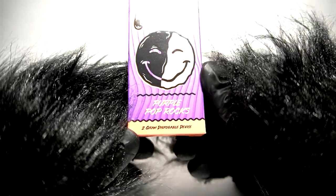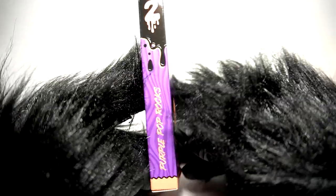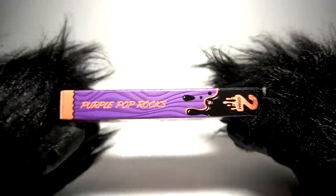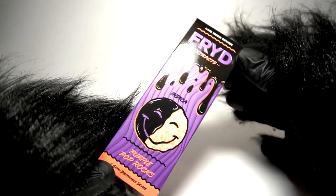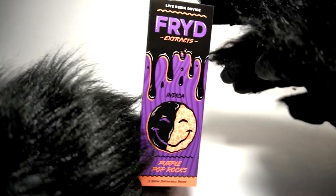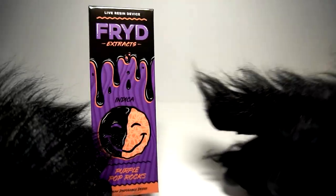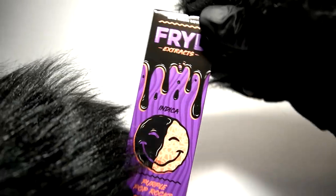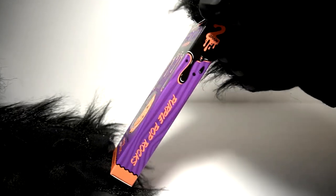The flavor, if you will, is Purple Pop Rocks — a two gram, as aforementioned. Check out this snazzy box. I mean, it catches the eye, there's no question. You were walking down the aisle checking out the cases and things hanging on the wall like, ooooh. I think it has a very snazzy packaging.